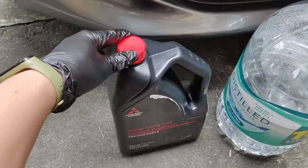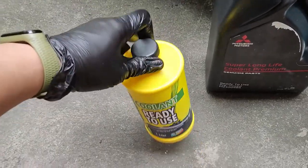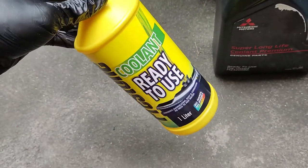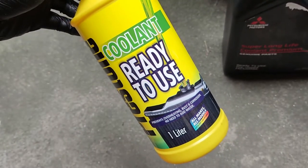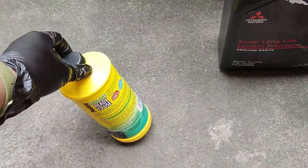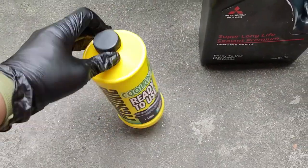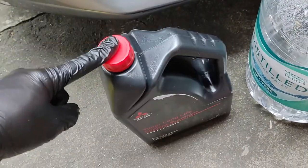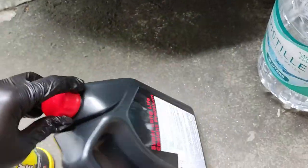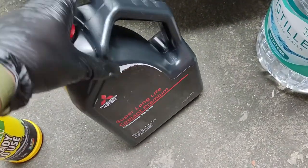Depending on your make and model, I recommend checking your owner's manual. I was previously using Presto coolant for top-ups, which is color green or yellow. It's not recommended to mix different coolant colors because they have different chemical compositions and can cause a chemical reaction. Presto is kind of universal, but I'm switching back to the stock blue coolant to get it back to factory spec.